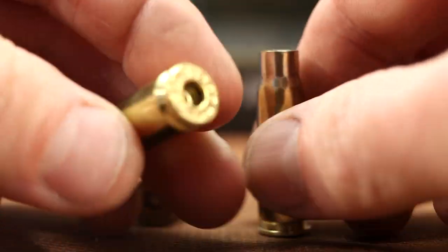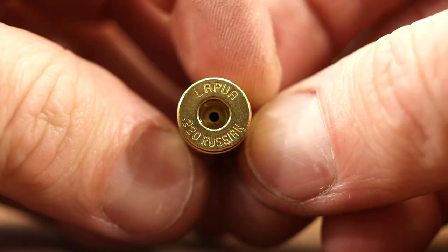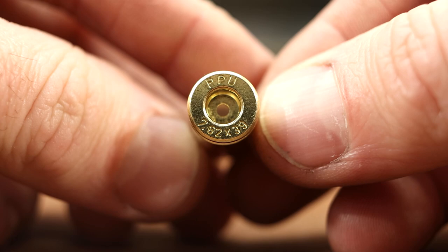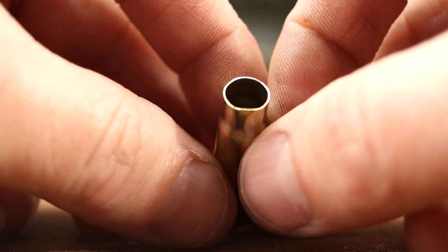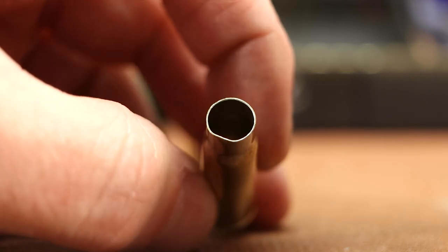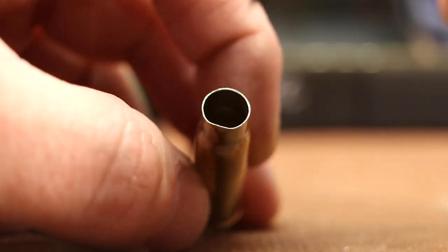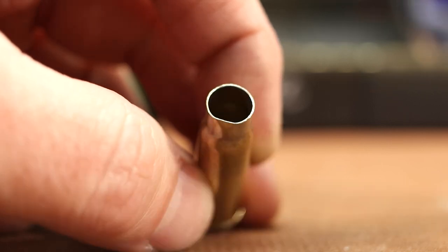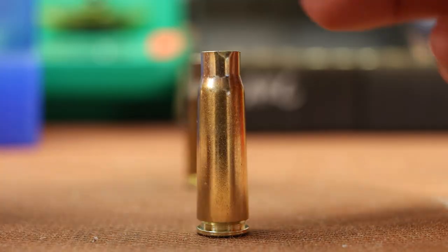The Grendel brass is Starline, the 220 Russian brass is Lapua, and the 7.62x39 brass is PPU. Especially with 7.62x39 — if this ends up working fine for me with no neck thickness problems, your brand may be totally different. We'll be measuring as we go along. Hopefully you'll be able to compare what you're working with to what I'm working with.